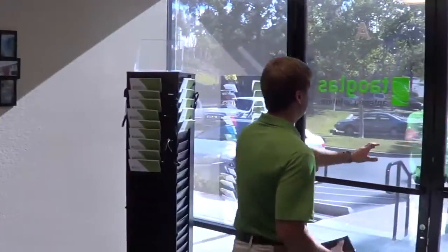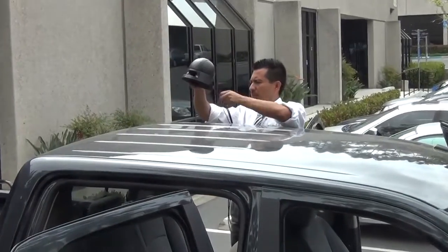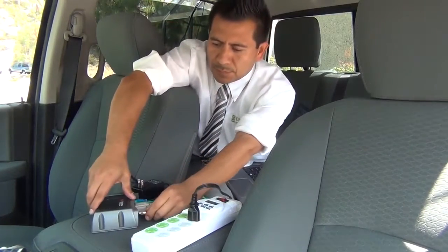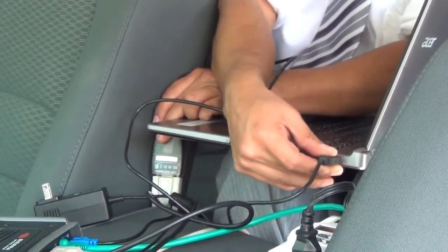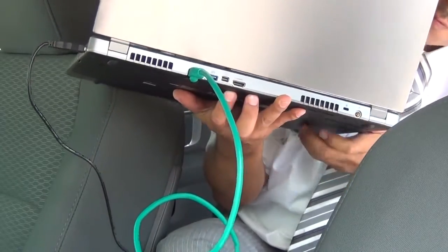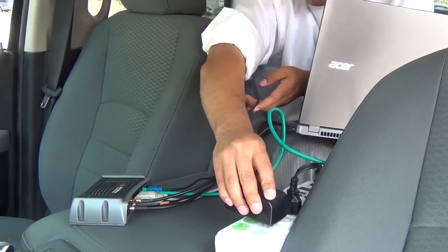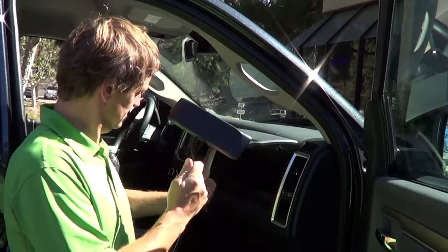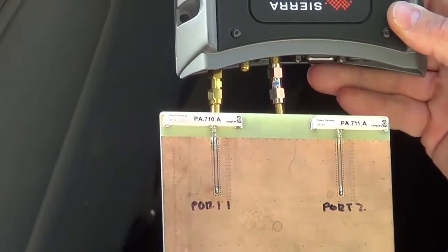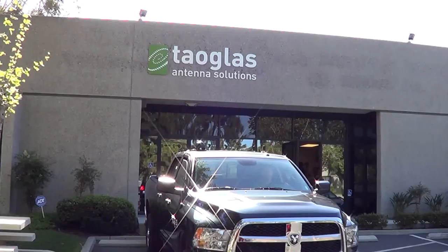San Diego is always a great place to do a drive test — the sun is shining, so let's go. Our test vehicle is a Dodge Ram pickup truck. We connect cables down through the window — two cellular antenna cables for 2x2 LTE MIMO and one for GPS — then a serial port cable to our laptop and a green ethernet cable for internet connection to measure network speed. Power comes via an AC adapter plugged into the cigarette lighter. The signal lights quickly go from orange to green, and we're ready to go on the LTE network.